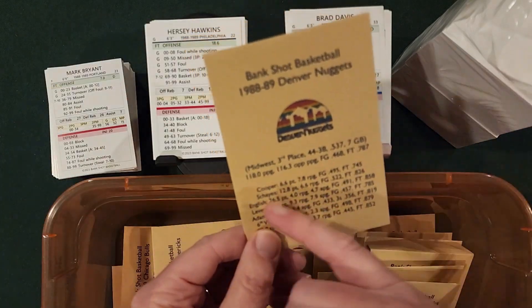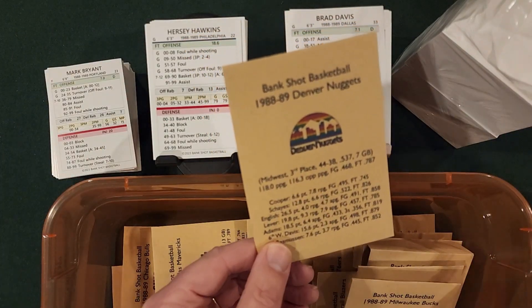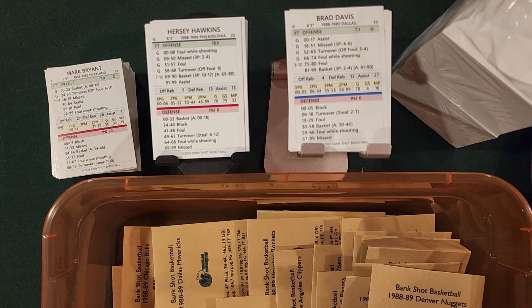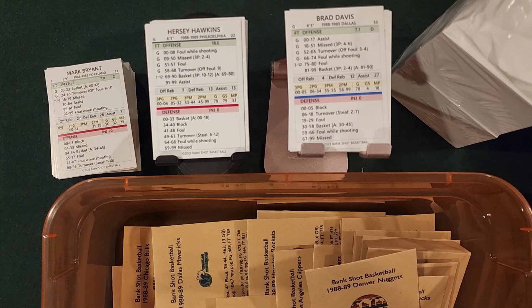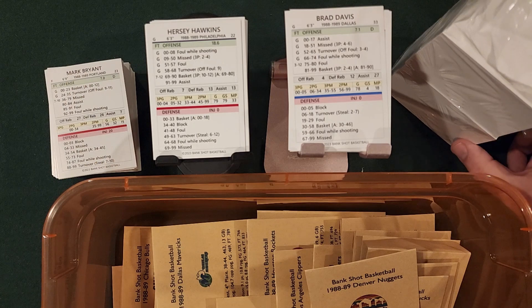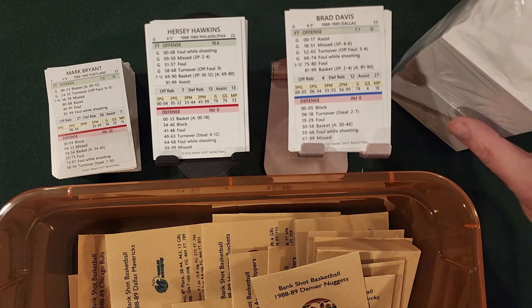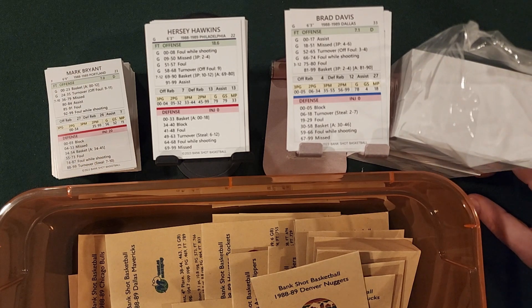I have stats for each team — how well Denver did: they scored 118, gave up 116 — all that fun stuff to refresh my memory, because my late 1980s and early 90s stats are a little limited compared to the 70s and early 80s. I didn't play as much tabletop basketball during those eras. Anyway, this is how the unboxing is turning out — I've got a gazillion more cards to go through and I may show you how my collating is going in a bit, so stay tuned.